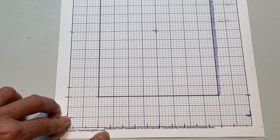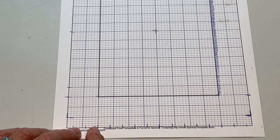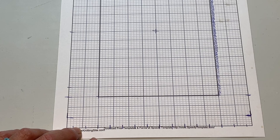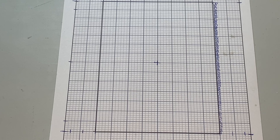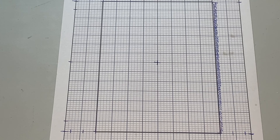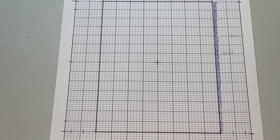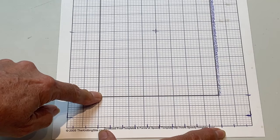By using the knitting design paper I can count out rectangles — every four rectangles represents one inch. So if your gauge is four stitches to the inch and you want your design to be ten inches across, you just multiply ten times four, meaning your design chart needs to be 40 stitches wide.